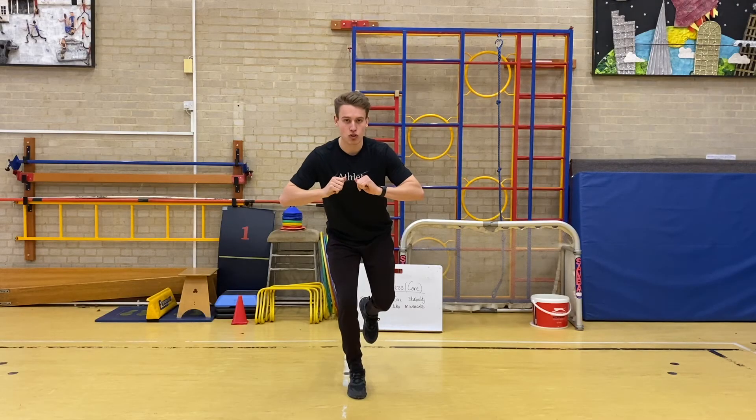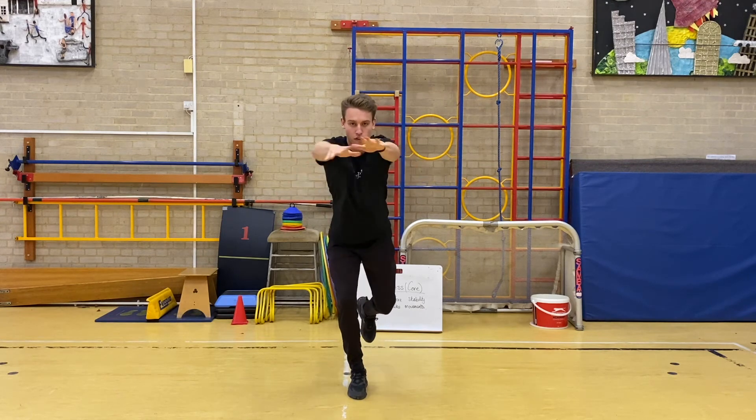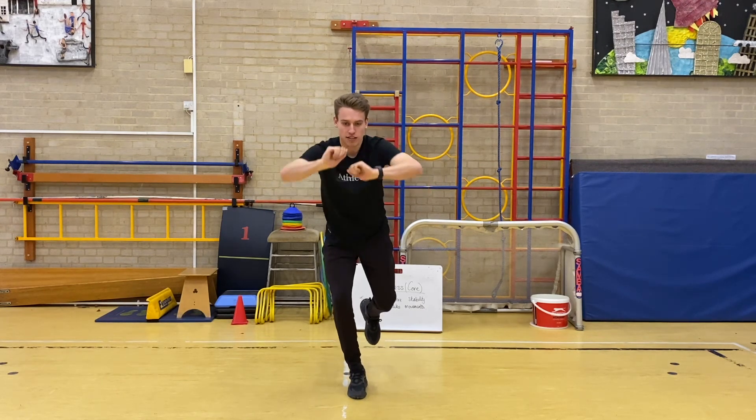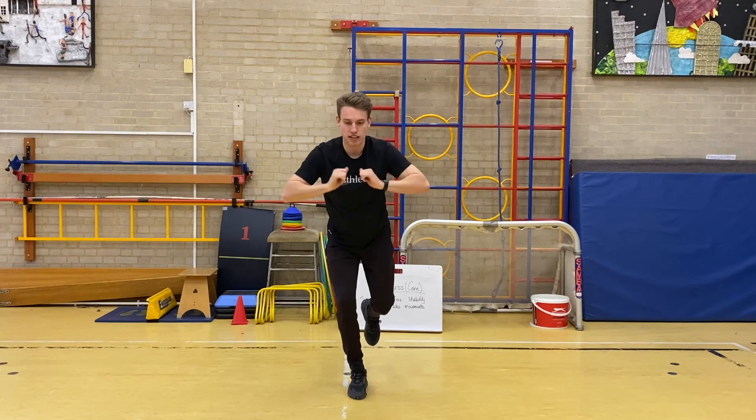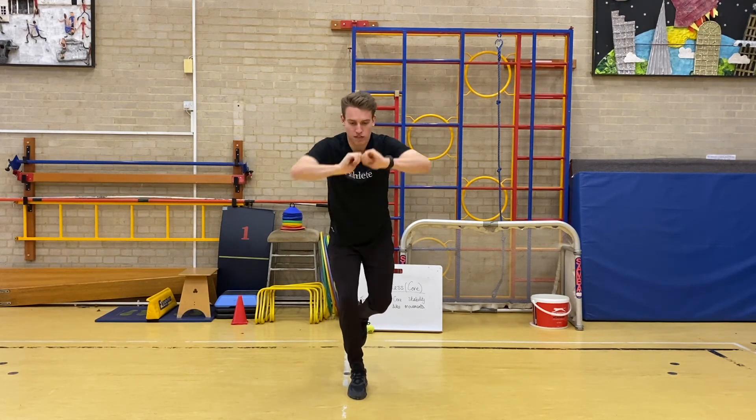Fourth and final set — three, two, one, go. One-point balance chest push. [Counts 1 through 15.] Good.